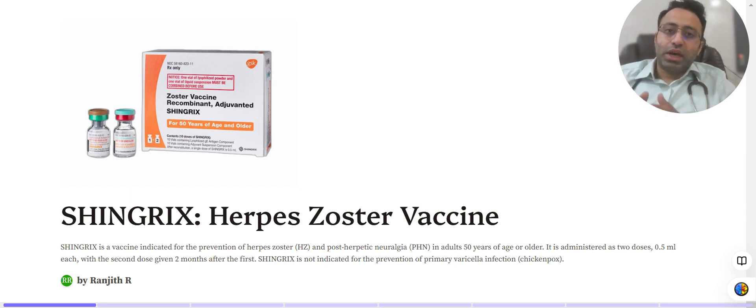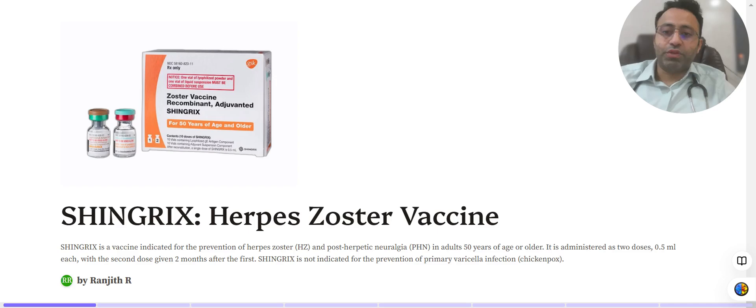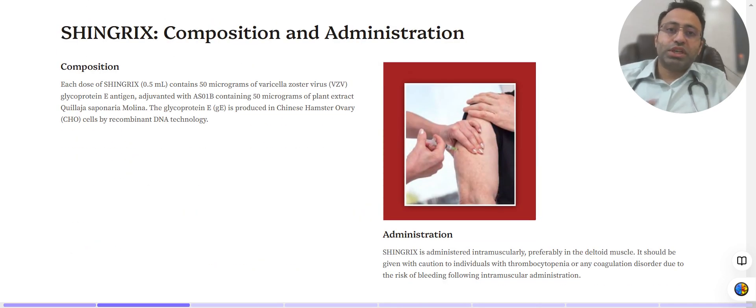The second dose can be given two to six months after the first dose. It is administered as two doses of 0.5 ml each, with the second dose given two months after the first. Importantly, Shingrix is not indicated for the prevention of primary varicella infection — that is chickenpox — which we should understand before diving further into the topic.